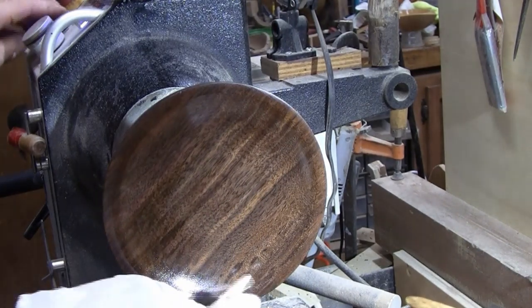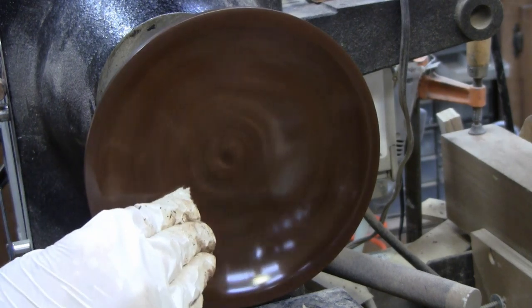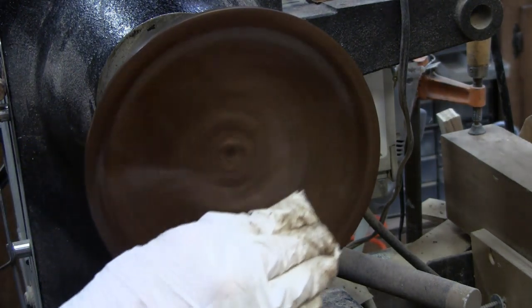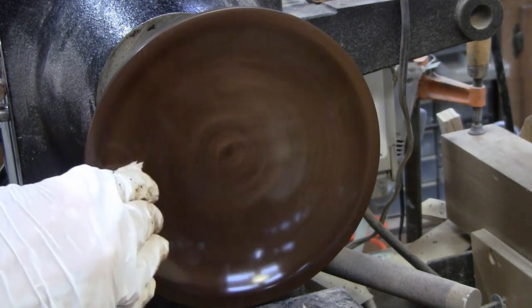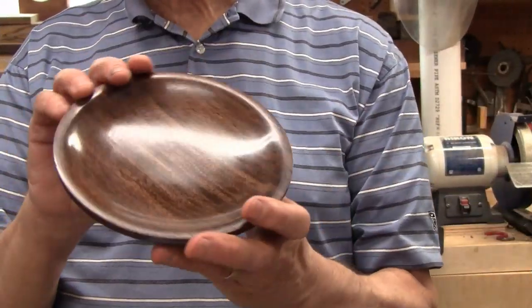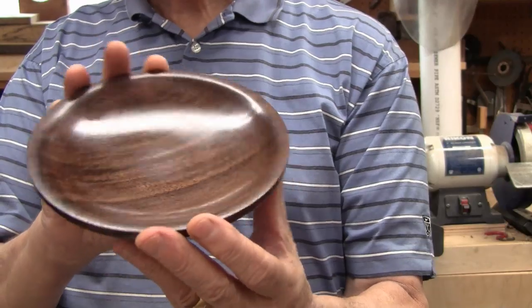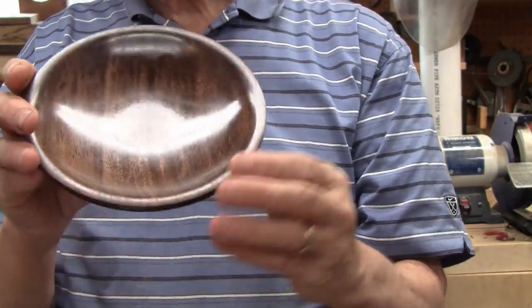Let's do one more. I think that's good right there. Here it is — it's all done. I think I got five coats on with the friction polish. It makes a pretty nice finish. Of course, that's a pretty nice piece of walnut too. It's easy to put on and it's easy to make.